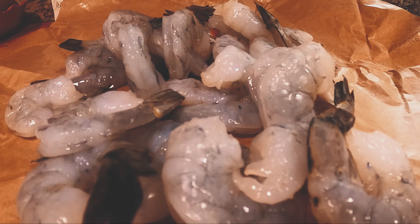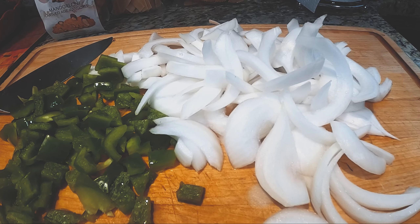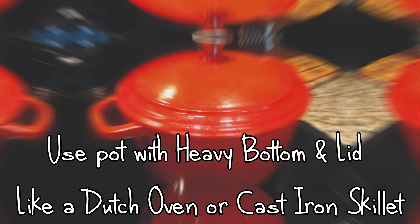I like to marinate my shrimp in salt, pepper, and garlic powder. Don't chop your onions and peppers too small — that way they'll hold up better after cooking for a while. I use my dutch oven for stuff like this, but you can use any skillet.